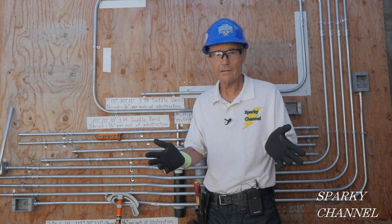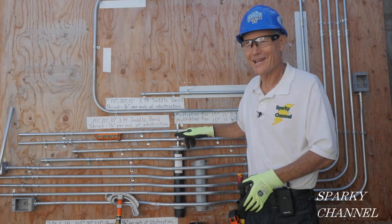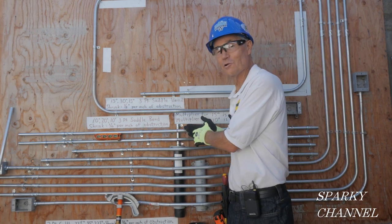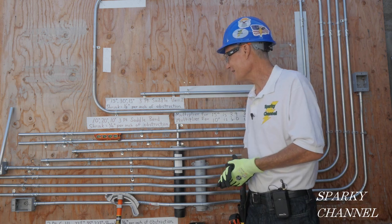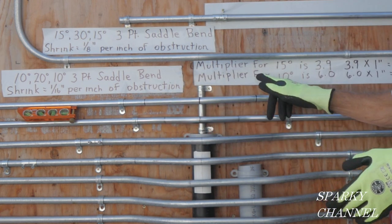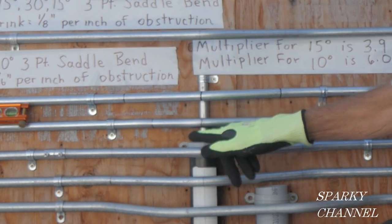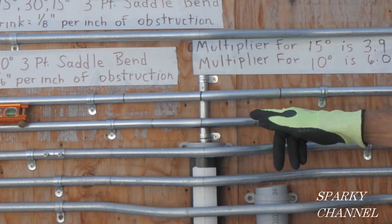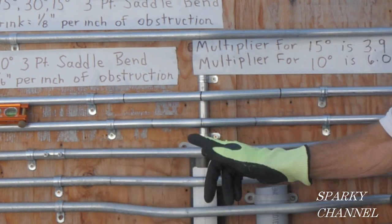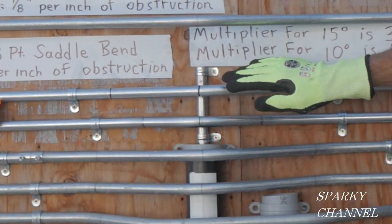Sometimes when you're running electrical wire in EMT, you run into annoying small obstacles and you need to jump over them — you want to look professional. A good way to go over a small obstacle is a 10/20/10 degree 3-point saddle bend. Right below it we have a 15/30/15 degree 3-point saddle bend, and right below that we have a 22.5/45/22.5 degree 3-point saddle bend. They're all 3-point saddle bends.